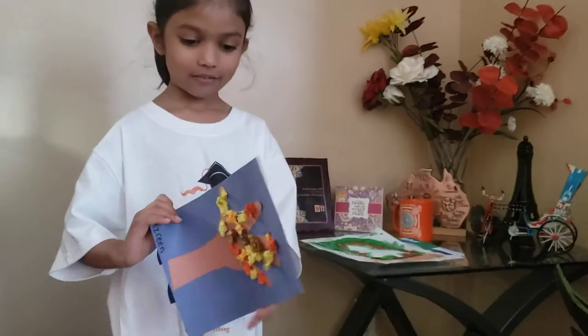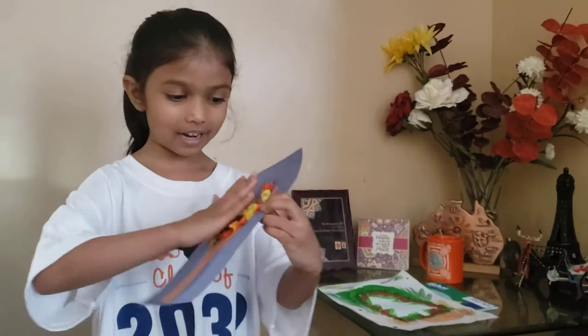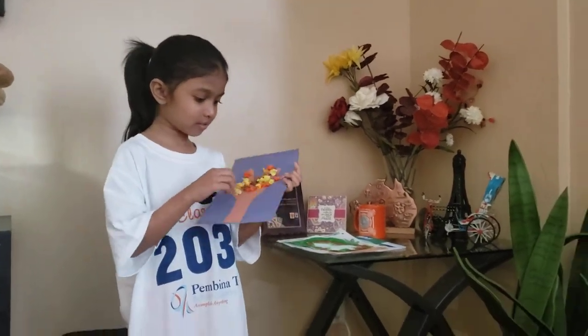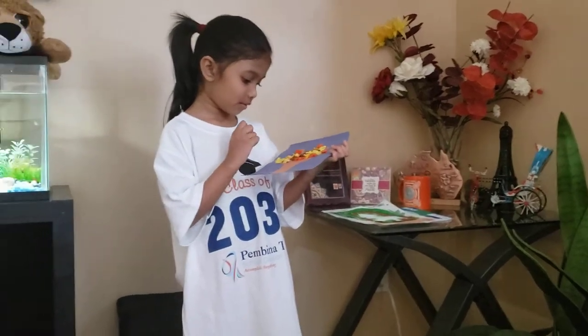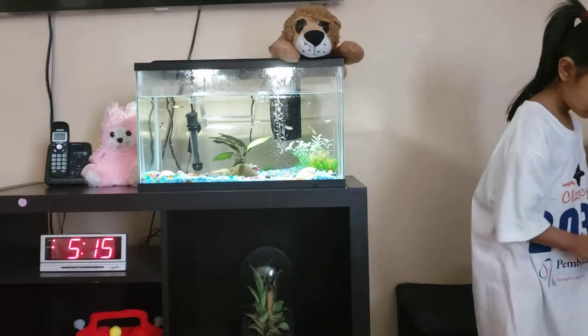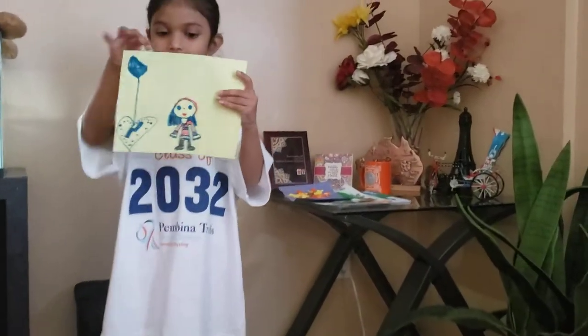And a fall tree. I twist my hand like this, and I put a little strand of bubble flippers on here with fall colors. And I did this on Wednesday.